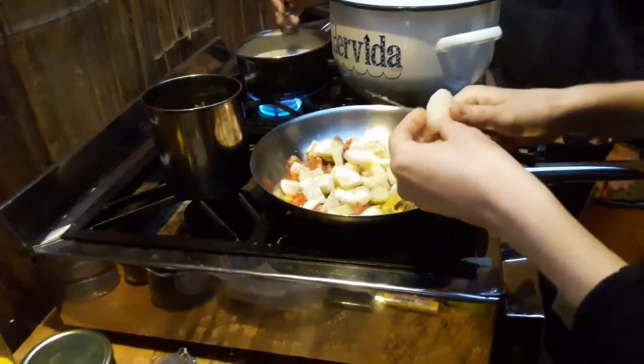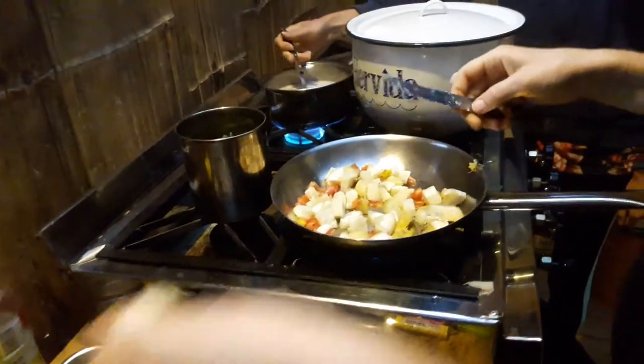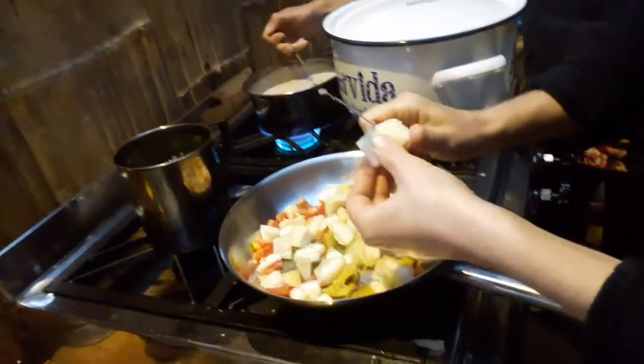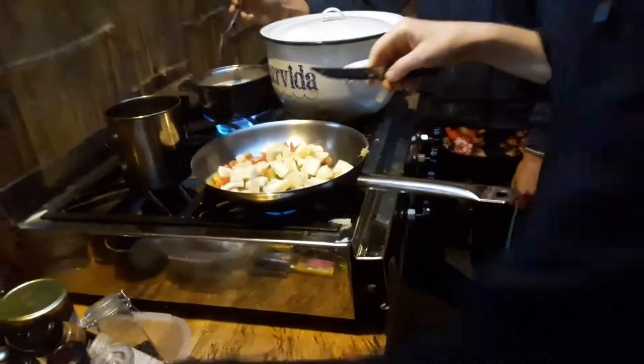Nothing special — yeah, something to eat. It looks good though! So we got yucca, some potatoes — it's all about mixing food together and coming up with something creative.